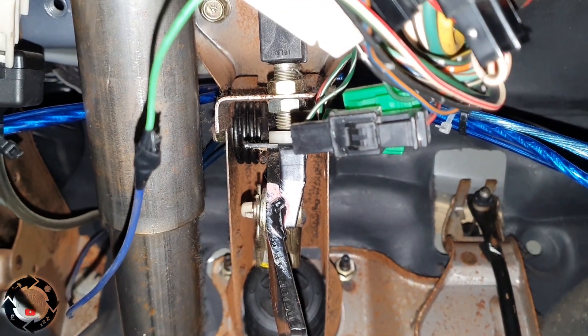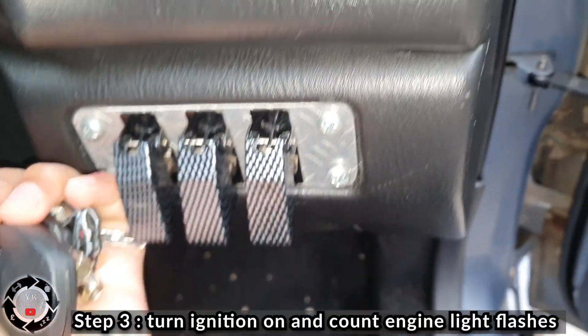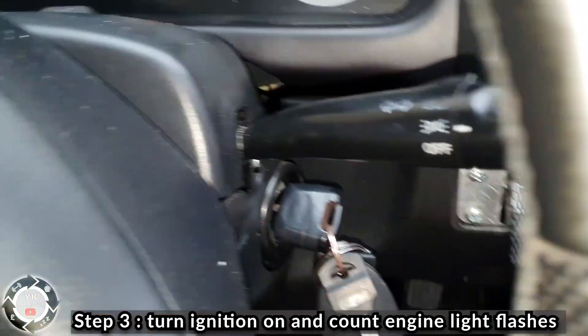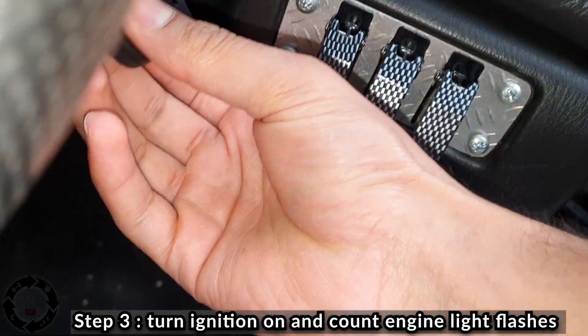Once the two black connectors are connected together, put your key back in the ignition and turn the ignition on. Don't forget to press the immobiliser button.